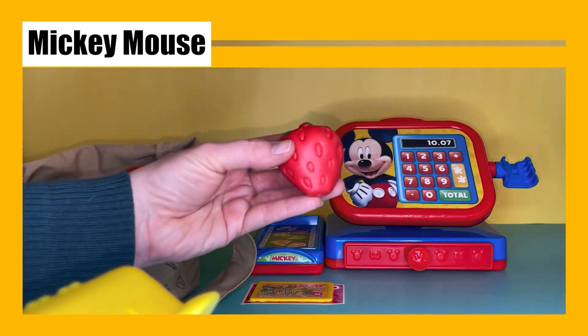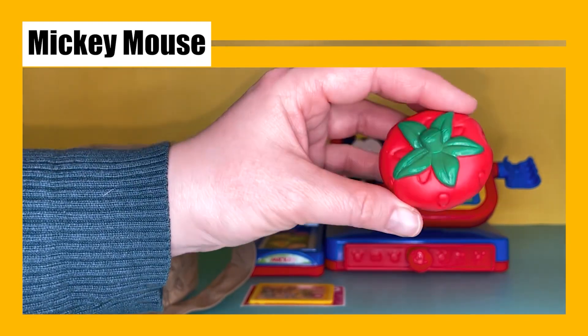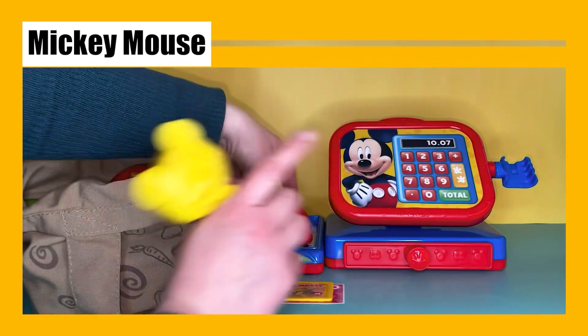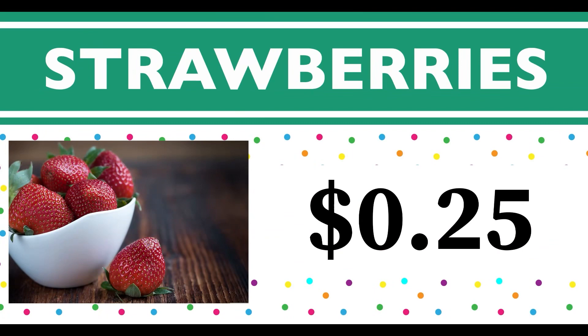Now we have a little red strawberry. Strawberries are so delicious, especially strawberry ice cream! Let's weigh this one and see how much it costs — it's 25 cents. Strawberries start with the letter S.